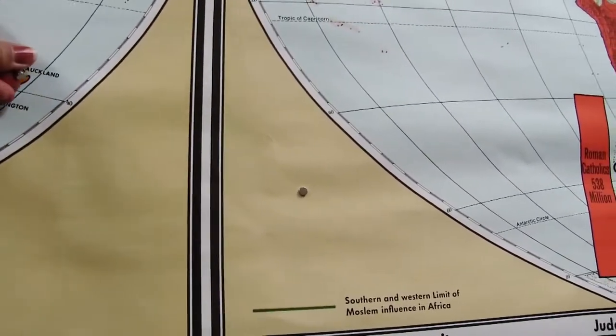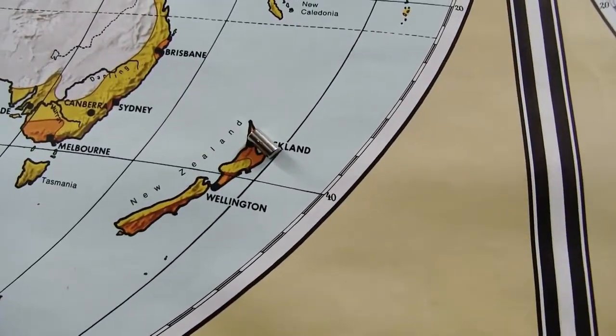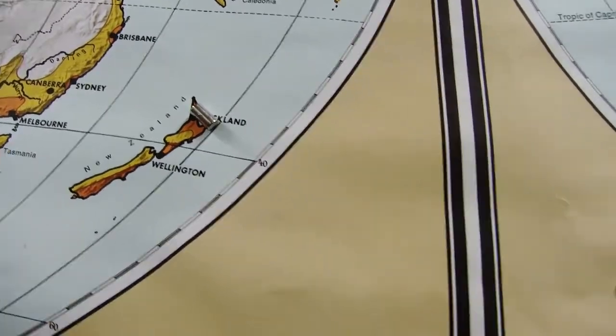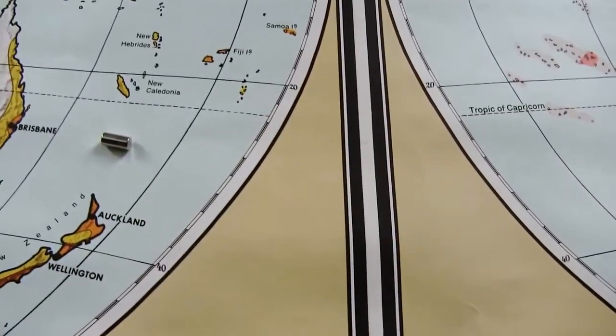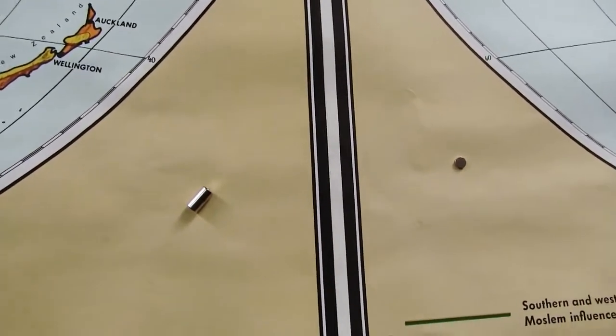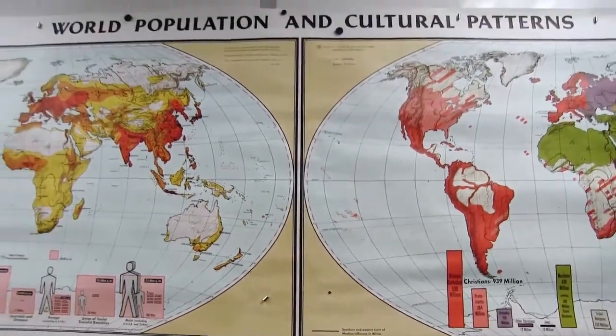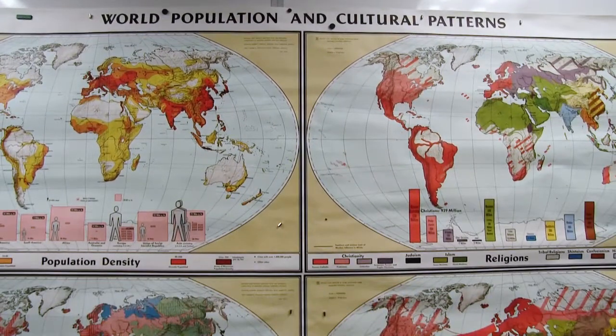Thirdly, you don't want to place your magnet on a busy spot, like right here on top of New Zealand — I can't see Auckland, right? So you're going to want to put it in the ocean or on a yellow spot where it's easy to Photoshop out. You're going to have to do some editing in Photoshop to get these magnets out, but you can make it easy for yourself by using the least amount of magnets possible and putting them in the right spots.